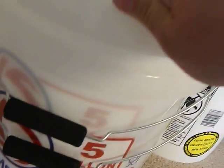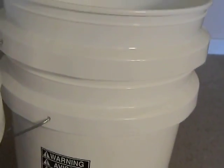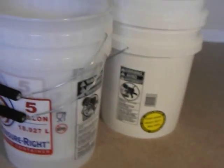Both of these, as you can see, contain food grade markings. This clear bucket here is a five-gallon measuring bucket with a foam padded handle — it has a food grade symbol and is BPA free. This one over here is just a plain white bucket — food grade, heavy-duty, BPA free.